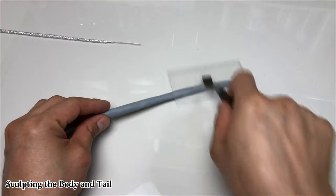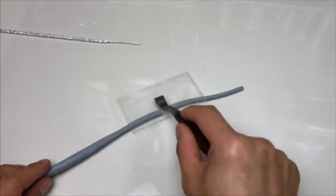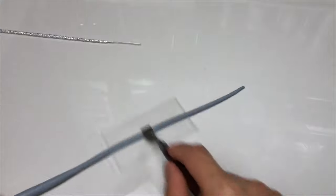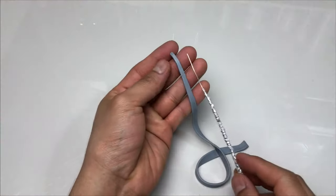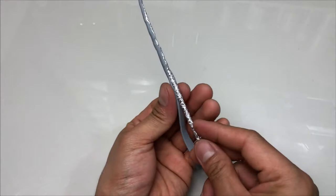We can now begin sculpting its body and tail. I will be using Kos Clay for this one to test its flexibility afterwards. I just roll out a snake of clay using my new personalized tool I called the rounder. Then I flatten it with my mini roller which I also personally made. We can now cover the armature with this strip of clay, close the seam by blending and shape it out. I'm just going to sculpt this snake in a simple straight position.